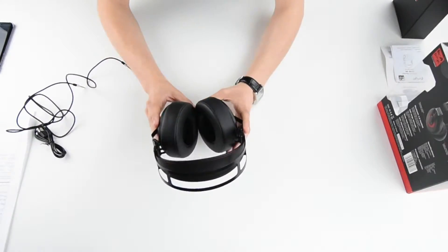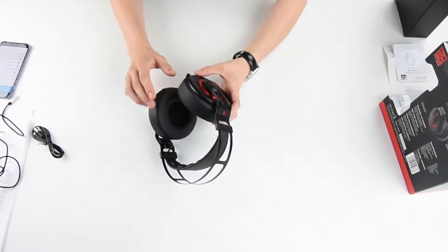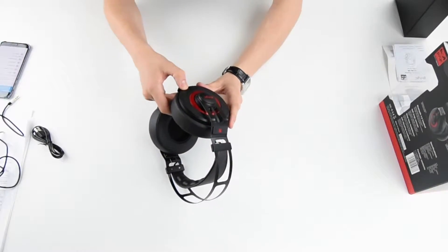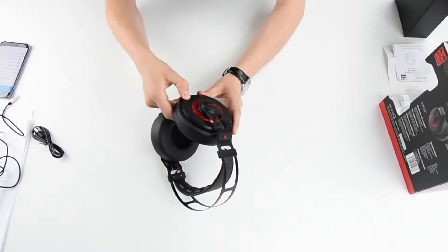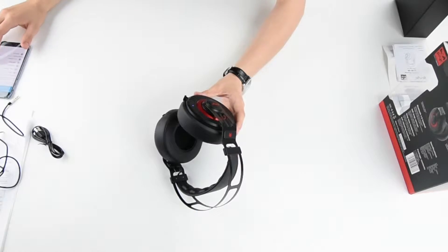Now let's demonstrate the product. Let's fire it up, pair it with Bluetooth and see what it has to offer. You turn the product on with this button like this. As you can see it will start flashing blue.